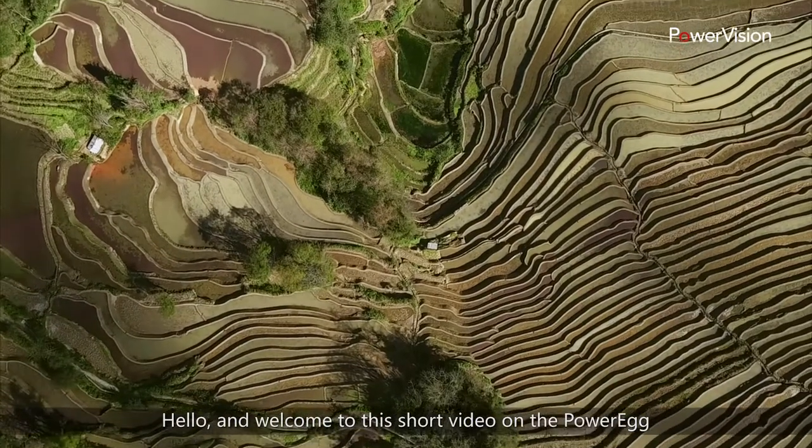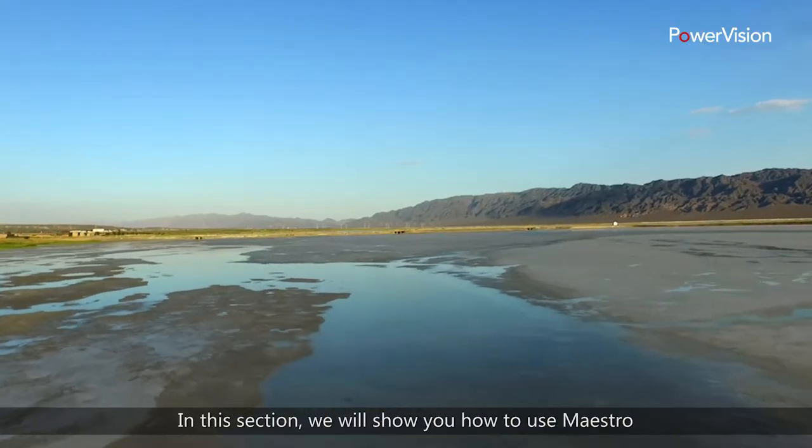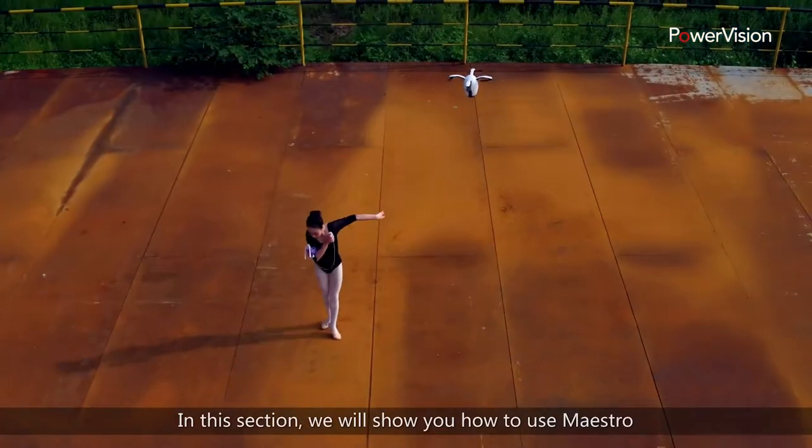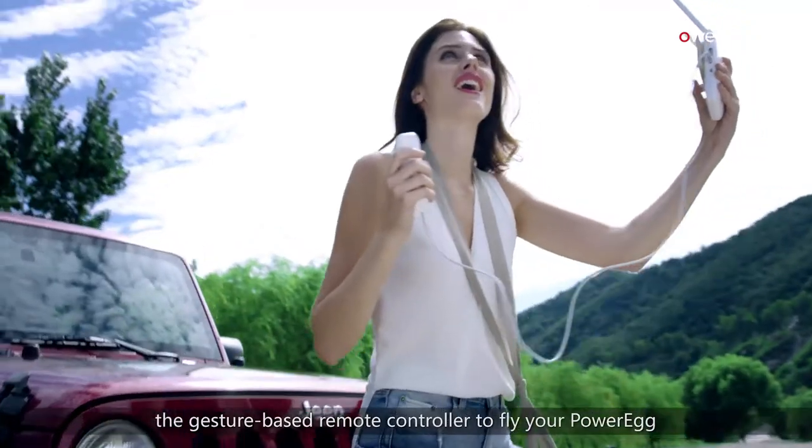Hello, and welcome to this short video on the PowerEgg aerial drone system with Maestro. In this section, we will show you how to use Maestro, the gesture-based remote controller, to fly your PowerEgg.